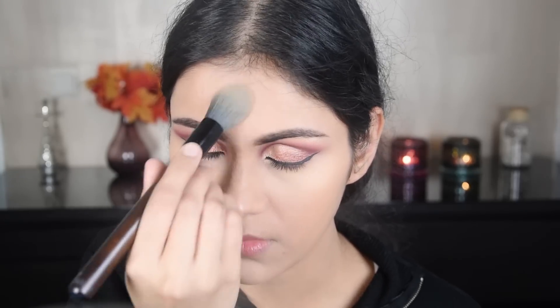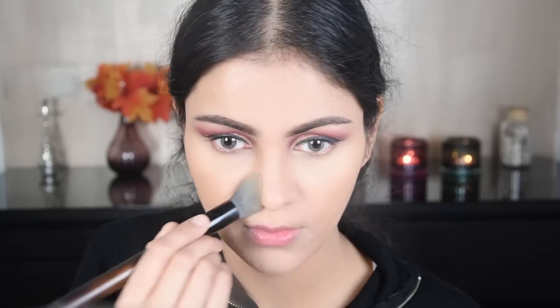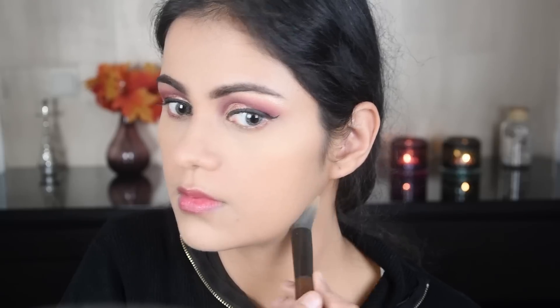If you have dark circles, blemishes, or spots that you need to hide, you should definitely use a concealer. Since I didn't have an extra brush, I am using the same brush I used on the face and applying the other shade as well.